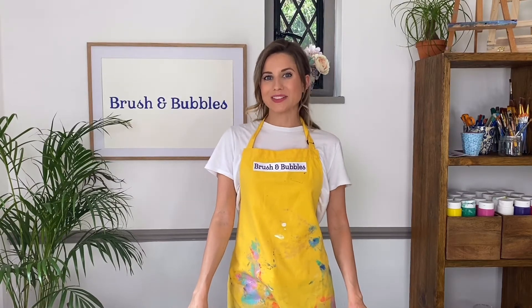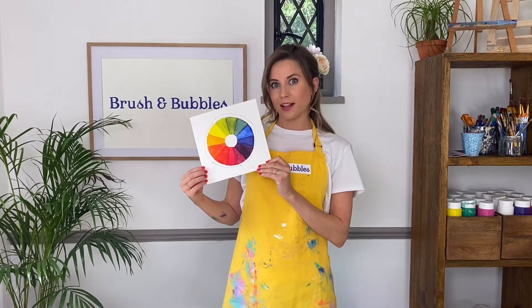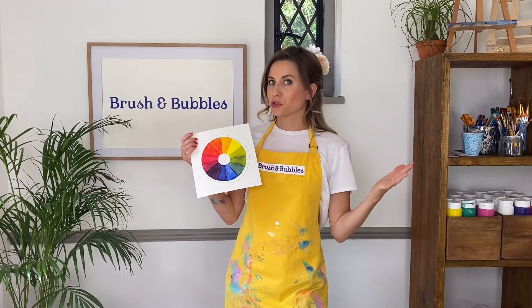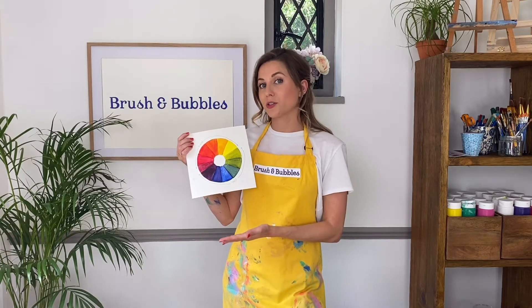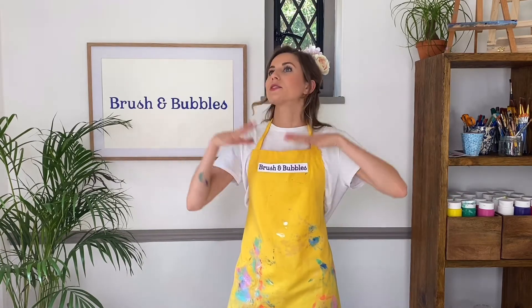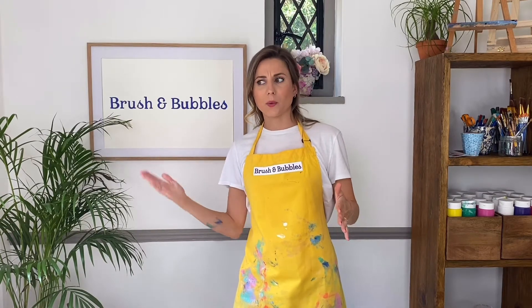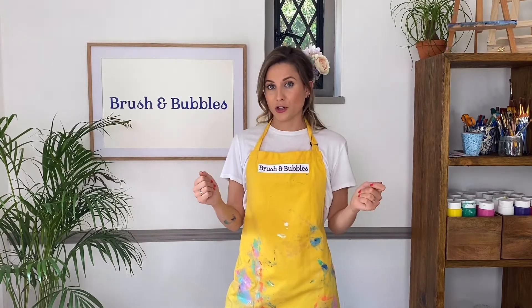Hi everyone and welcome back to Brush and Bubbles! I'm so excited about today's video because it's one I've been wanting to do for a really long time — the color wheel. I know the color wheel can look a little scary and bring back daunting days of school, but I've wanted to break it down simply. Not only should you learn how to use it when painting, it can take your paintings to another level and save you some money. If you're like me and walk into an art shop and get dazzled by all the colors, it can get overwhelming and expensive. This is a great way of mixing your own colors without spending loads of money.